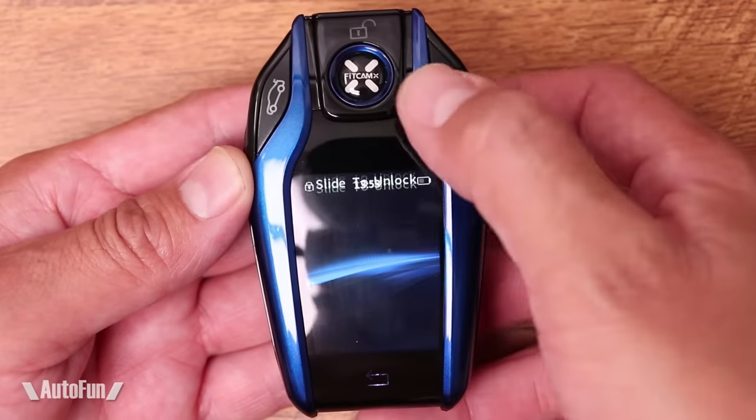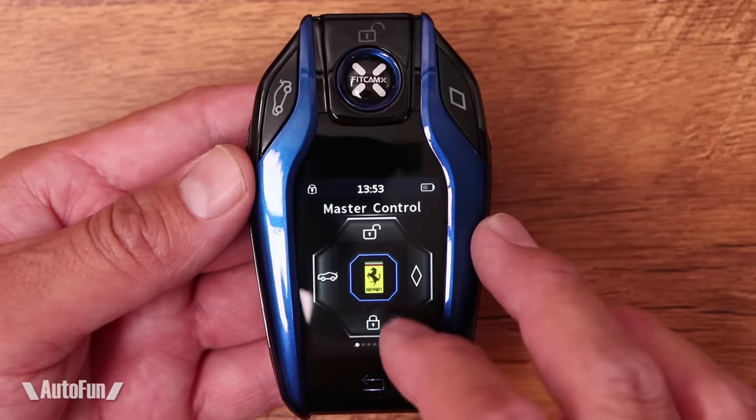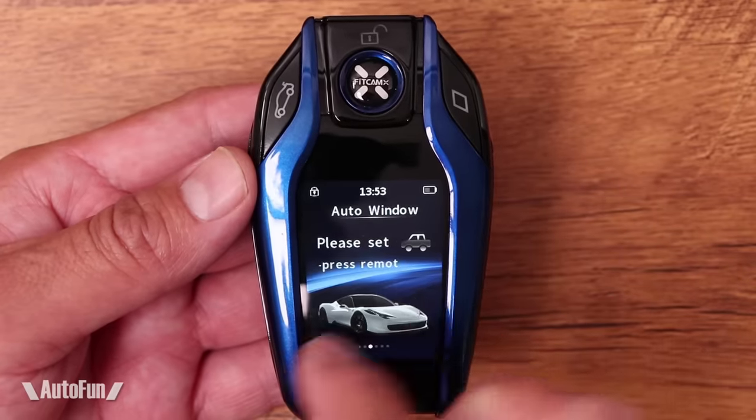It's available in several colors, and it's a smart key with a built-in touchscreen that you can access to control the car. Through the screen and the keys on top you can open and unlock the car. It also supports automatic locking and unlocking — when you walk up to the car it opens, and when you walk away it locks itself automatically using the smart key.